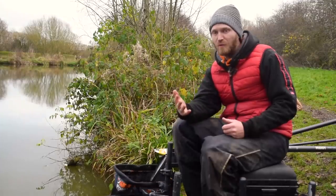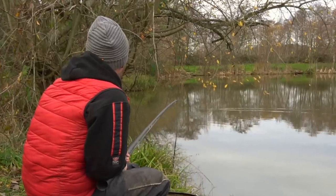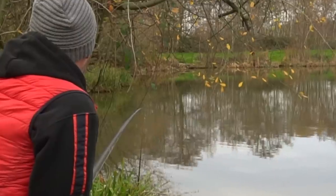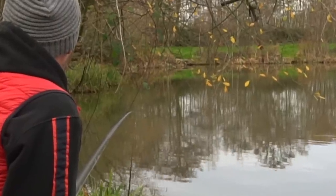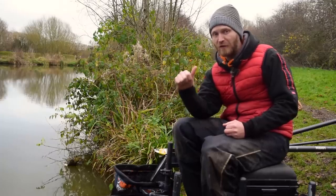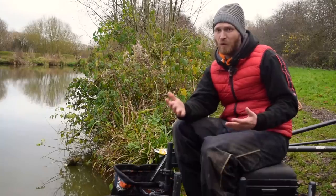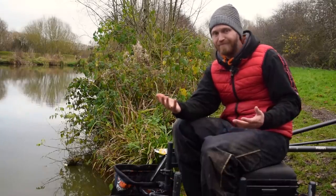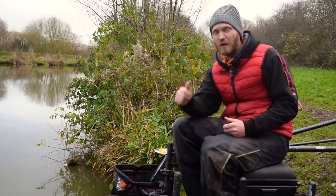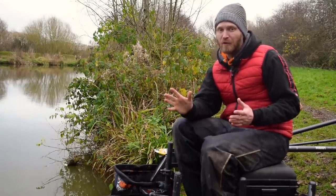Going back to that softly-softly approach - how you present the rig in the water is really important too. Lay your rig out in a line, let it drift back, hold it back, and make sure it falls on a tight line so it's slowly falling through the water. That way you'll also see every indication because your rig is on a tight line. What's not going to work is just dumping the rig in any old how. The best way is to gently lower the rig in, hold it on a tight line, let it fall in a nice arc - you'll see every bite, the bait will fall slower, and you'll definitely get more bites as a result.